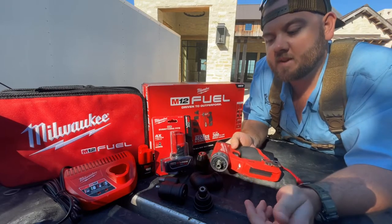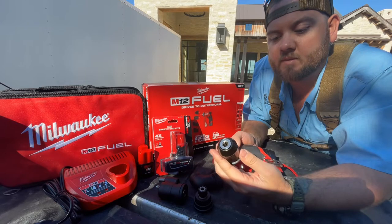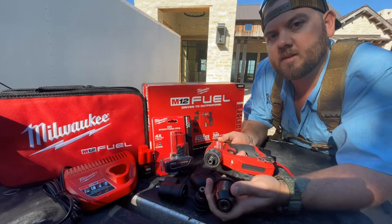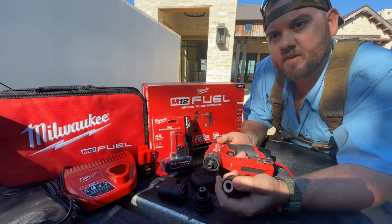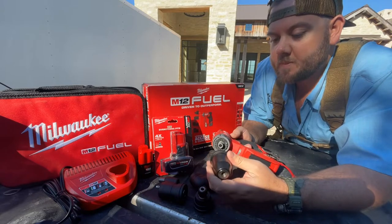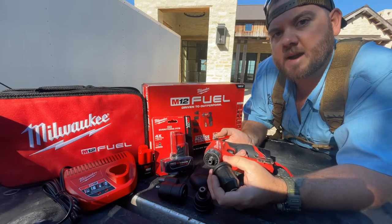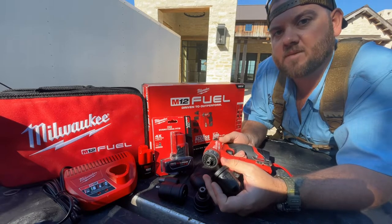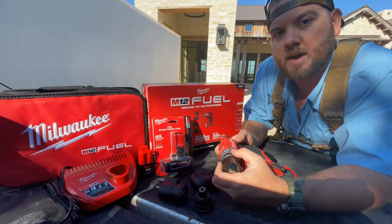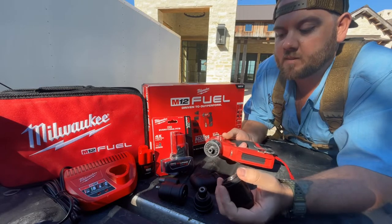One of the main limitations I've seen so far is that the chuck driver itself has a max capacity of 3/8 inch. On all the M18 drills it'll be half inch or 5/8 depending on the brand. That limits you depending on the drill bit you have — if you step up to a half inch or 5/8 drill bit, the chuck itself needs to be no larger than 3/8, so that's a limitation.